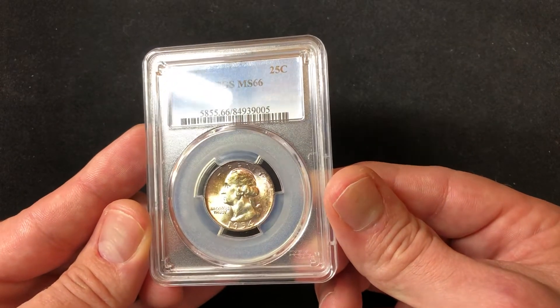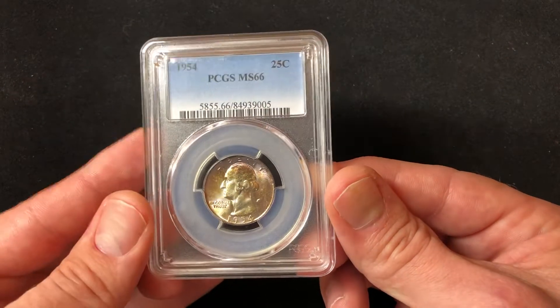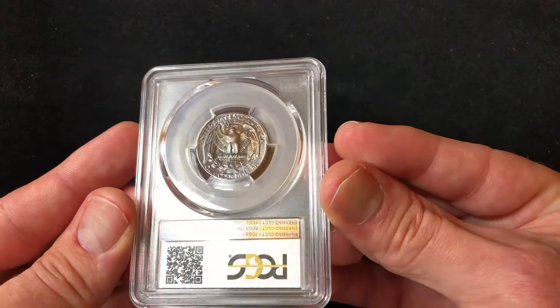It's actually a very beautiful coin in hand. The video doesn't capture it entirely. Thanks for watching — like and subscribe, and let me know what you think.